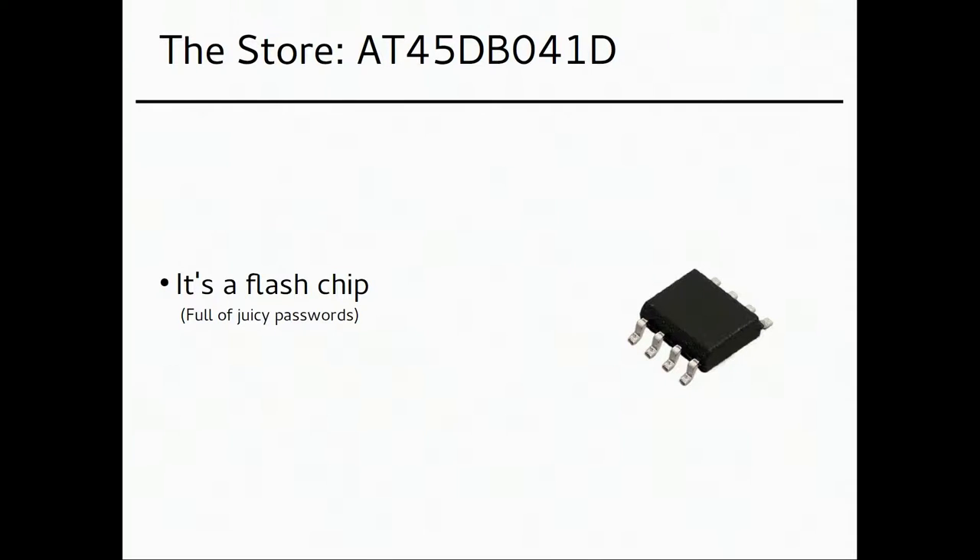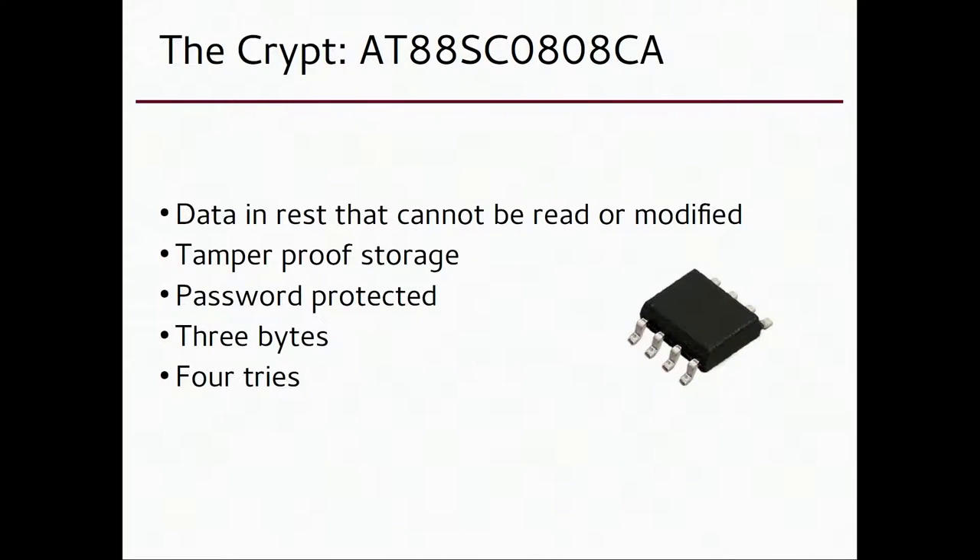The flash chip is just memory — maybe a kilobyte or 10 kilobytes or 100 kilobytes, enough to keep most people's passwords and usernames: Facebook, Google, your bank. Then there's the crypt, one of the most important parts because it holds your encryption keys, not your master password. Encryption keys should never be leaked. This is actually a tamper-proof storage — when the chip is turned off, you can't read the contents. You can dump a flash chip or ROM, but you can't dump this.